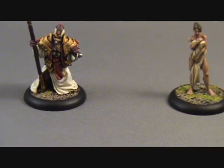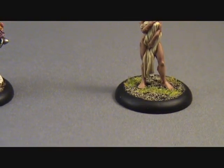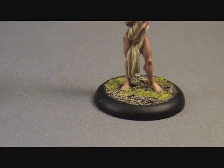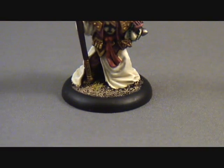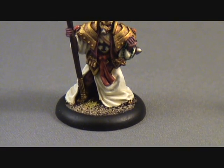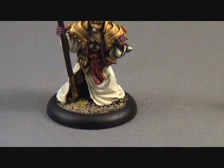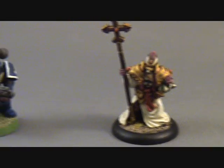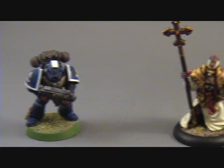So I had to up my game with respect to what I'm doing with basing. Now I'm using sand, getting some drybrushing in there, using some static grass to finish them off. I know I still have room for improvement, but in the past 12 months I started doing my bases that way.